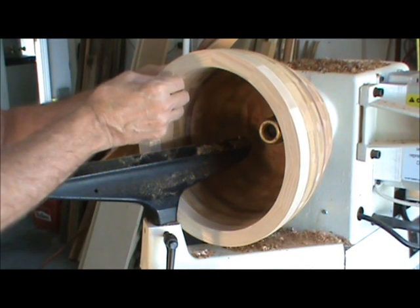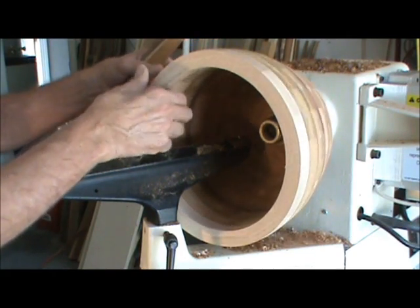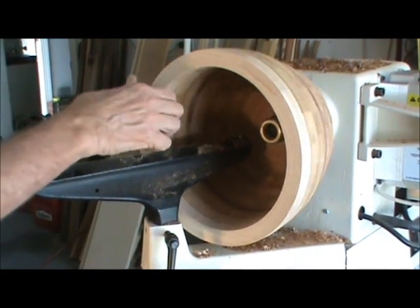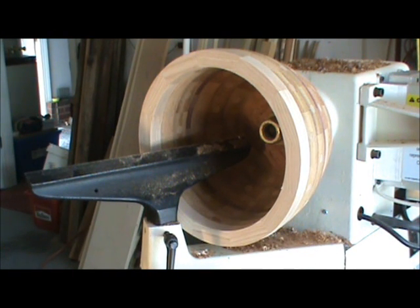I'd like to leave it about a half-inch thick — I think that is a nice thickness for the bowl, and it's going to make a nice bowl to put something big in. That'd be a heck of a bowl of cereal, wouldn't it? Anyway, I'm going to turn some more and we'll come back and have more fun in a few minutes.